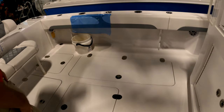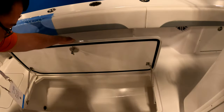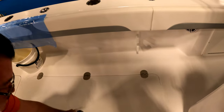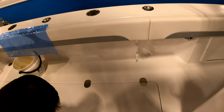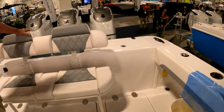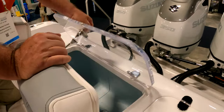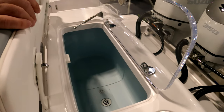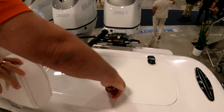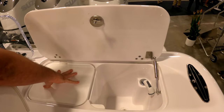Your fish boxes are here. Fill them with macerator. You have your bait well here. Right here you have a cleaning station where you cut your bait.